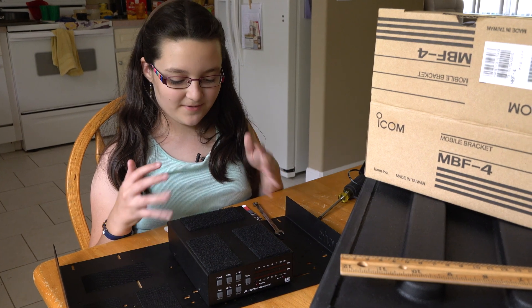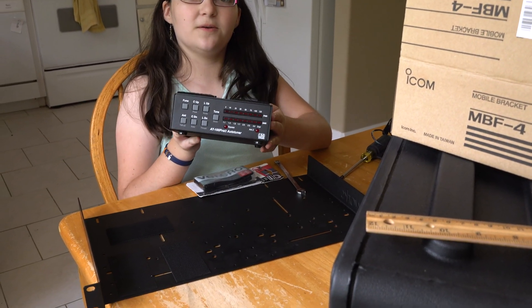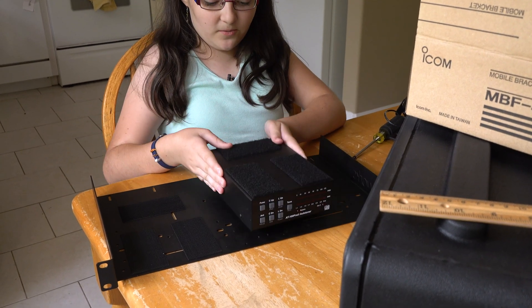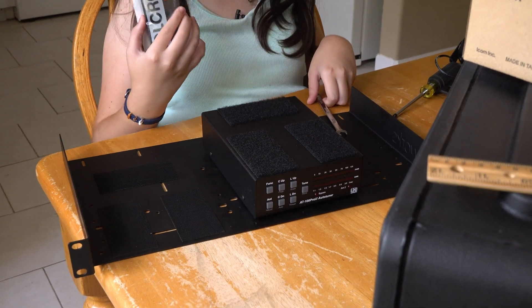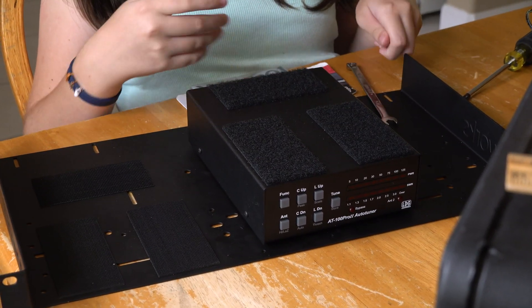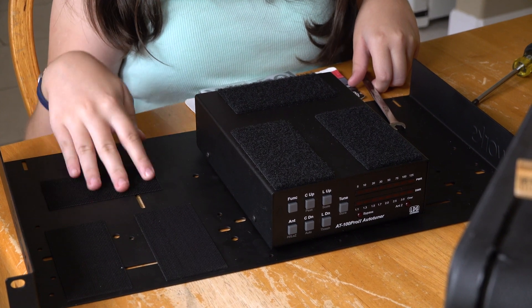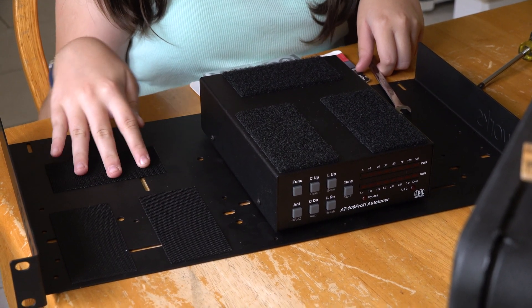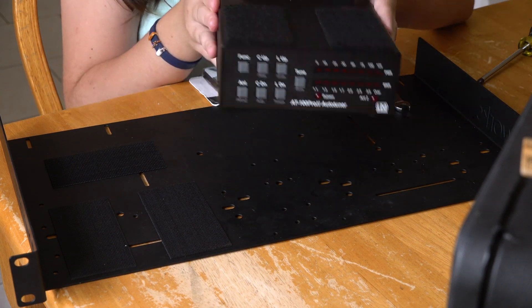So now we are ready to attach our AT100 Pro 2 antenna tuner to our shelf. We are using sticky industrial strength Velcro that we got at Lowe's. We have our non-fuzzy side on the shelf and the fuzzy side of the Velcro stuck to our antenna tuner.